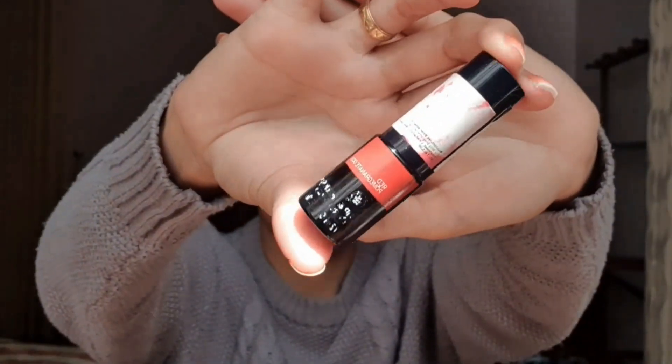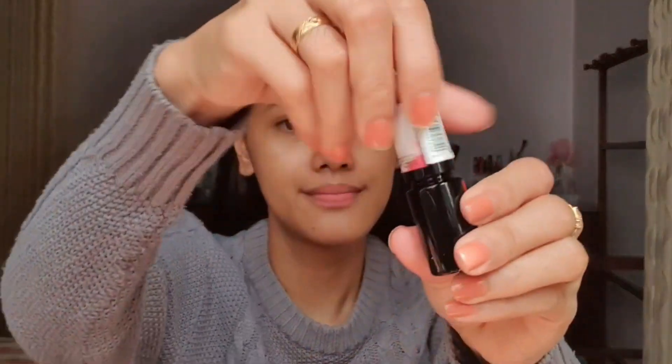Next, I'll use this Lipid Cheek Pin from The Body Shop and apply it on my cheek and nose area. You might be wondering why I haven't applied foundation yet — we'll do that later. As you can see, it's very red, but don't worry because we'll put foundation on top so it will come out sheer, like a sun-kissed look. I'll put the remaining product on my forehead and chin.